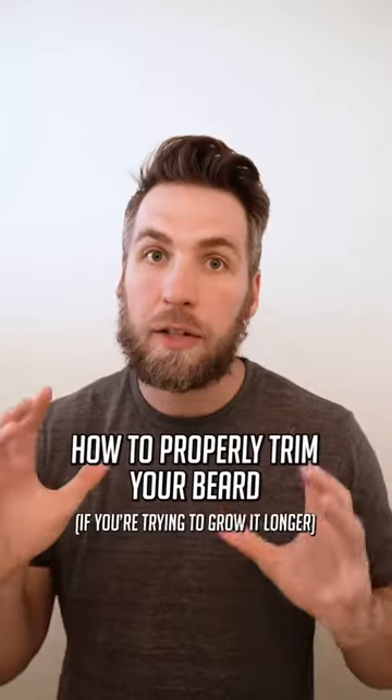Let's talk about how to trim your beard if you are trying to grow it out. If you're trying to grow your beard out, there's a lot more touching up and a lot less trimming.